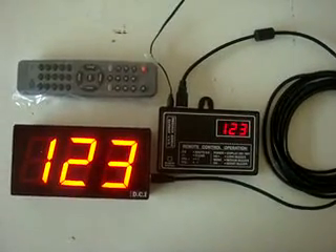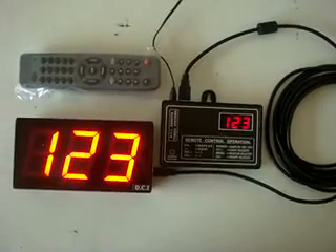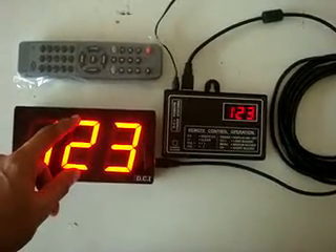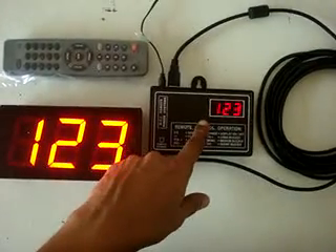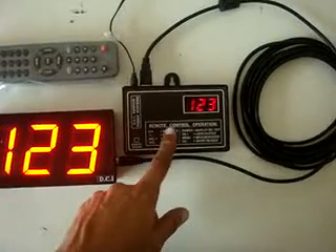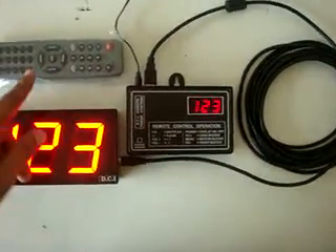This is a simple token display without voice. It has three digits of 2.3 inch height on the wall display, a half inch display on the base unit. The two are interconnected by a 5 meter USB printer cable and controlled by a cordless remote controller.